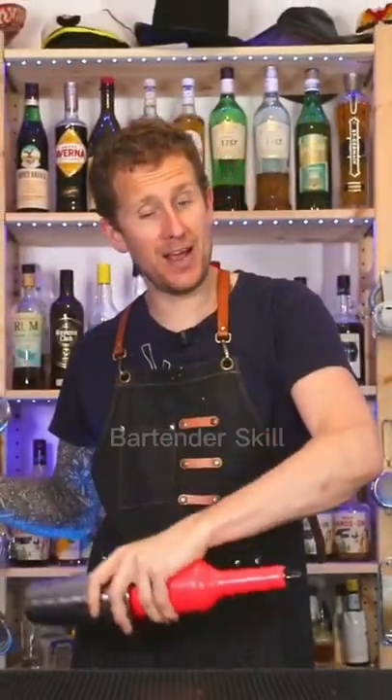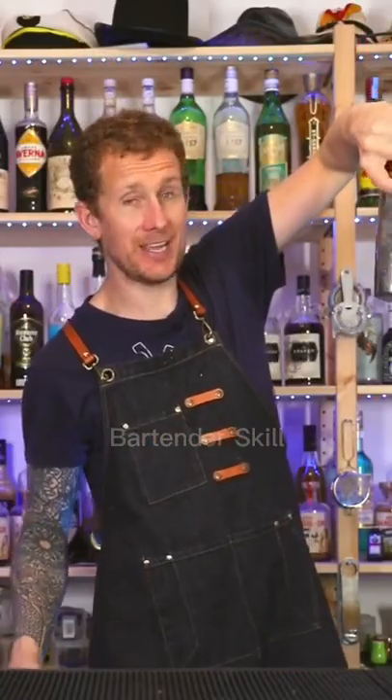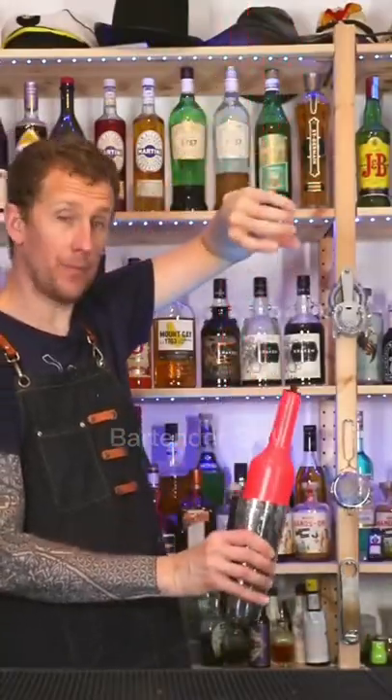As you come around, you let go of the shaker and lift the bottle up. As you release the shaker, you're going to switch with the other shaker. Land it inside, drop that one down.